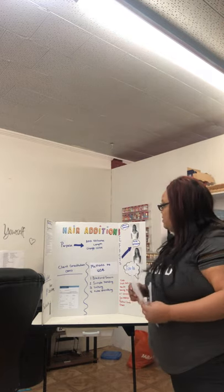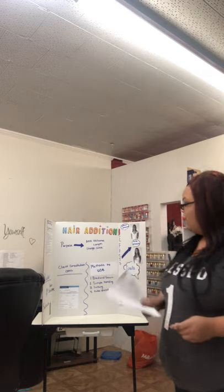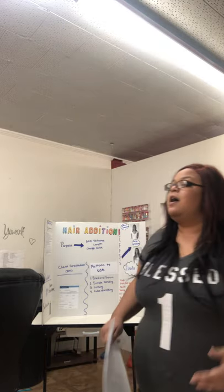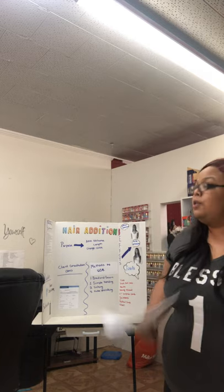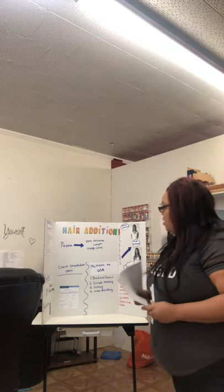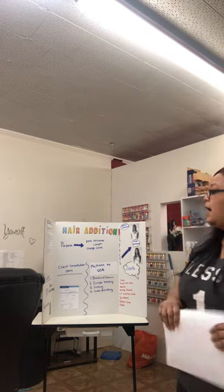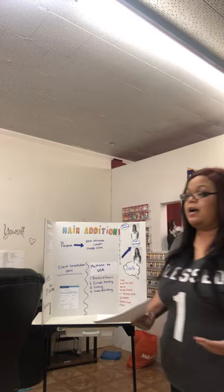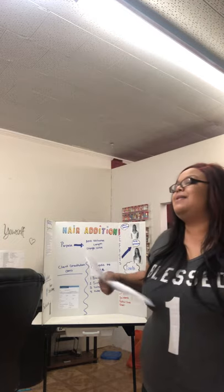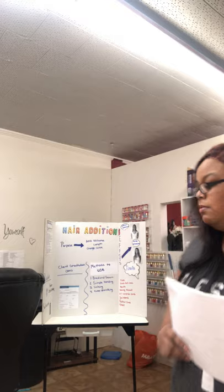Jessica, can you tell me why we would add length? You're correct. We would add length because the client wants to know how their hair would look longer. Erin, can you tell me why we would change the color? You're correct, because sometimes we want to see what it looks like with highlights but not receive an actual chemical service. You are absolutely correct.